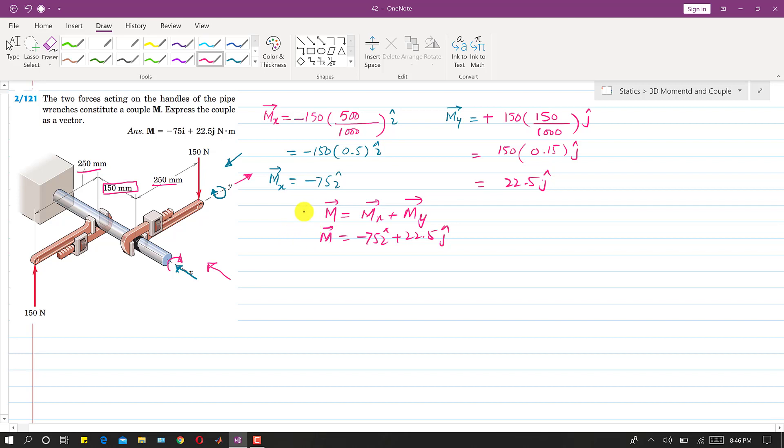We have solved this by the inspection method. Now there is another method. If we consider this point as the origin, with positive x, positive y, and positive z directions defined, we can find the moment of these two forces separately and add them up, since they are making a couple. We will find the total moment of these two 150-Newton forces. Drawing the moment arm for the 150-Newton force from the origin,